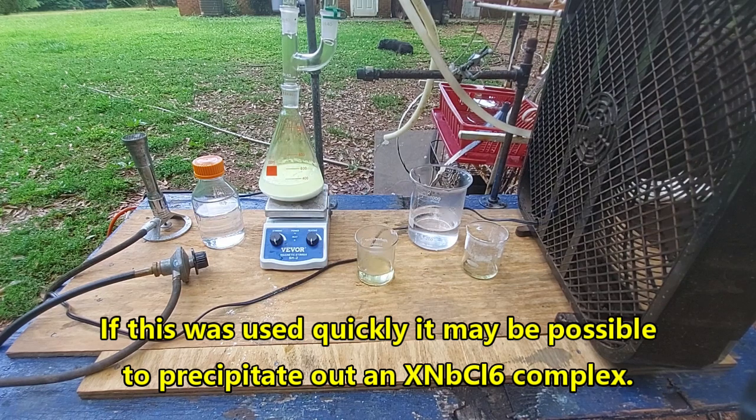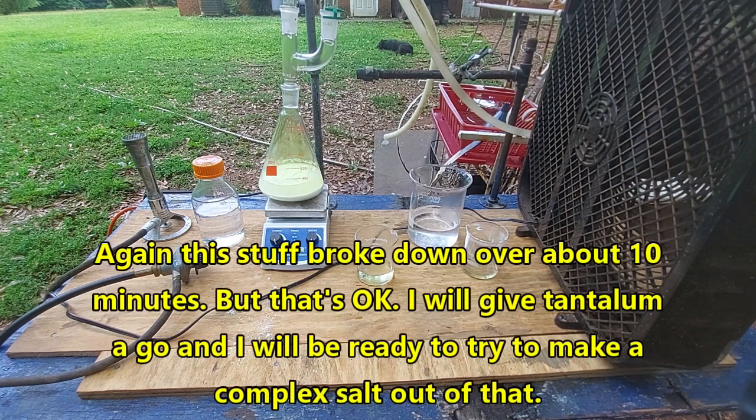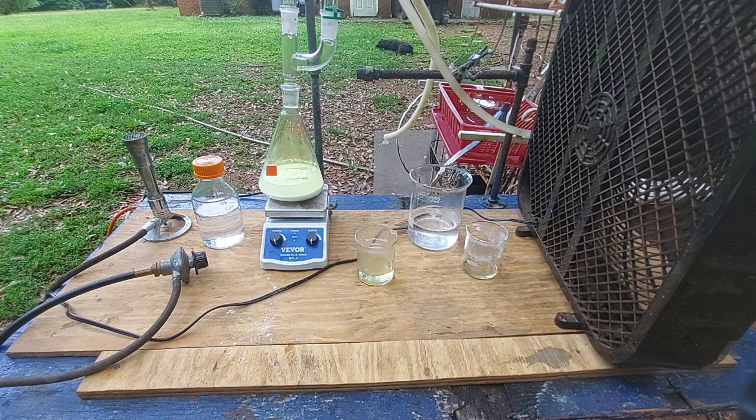Now, can we get anything to precipitate from it? Beats the hell out of me. We're going to stop here because I can't breathe any more of this stuff. We are able to get a solution of niobium pentachloride in HCl — at least I think. We're going to bottle this up and come back to it in a follow-up video once I figure out what kind of compound I can make from it. My lungs are turning to cheese out here.